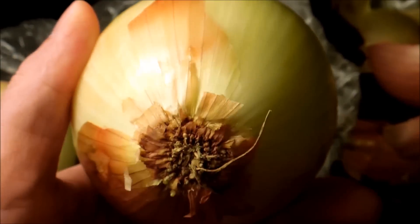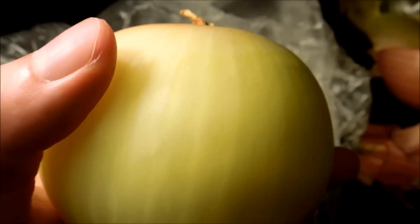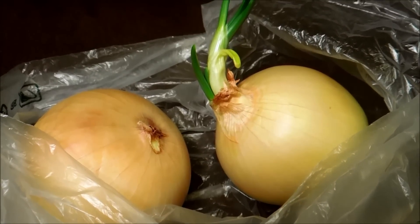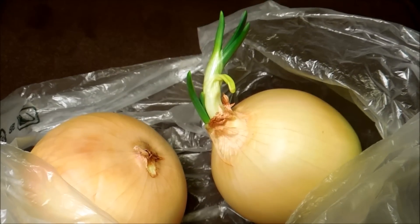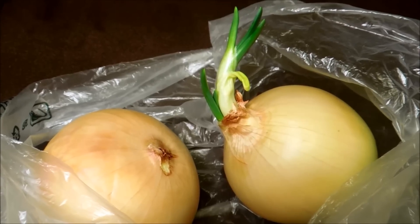So I'll count this as day 67, although I'm sure these have been in the supermarket for a while. It's day 69 of this yellow onion germination experiment. As you can see, the shoot system in the bulb that germinated is very green now.